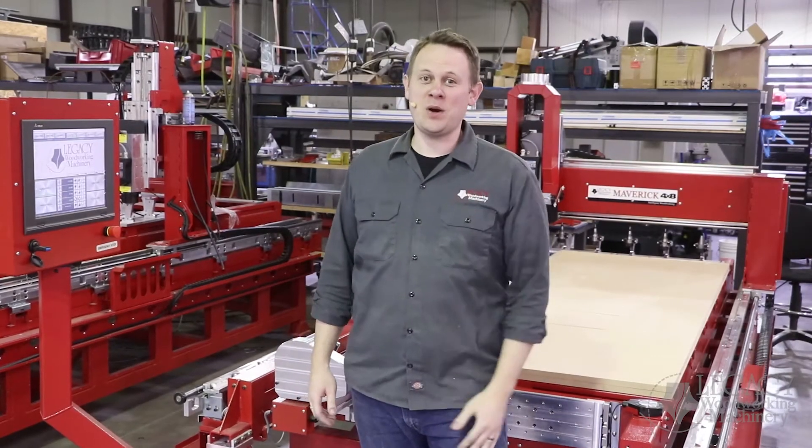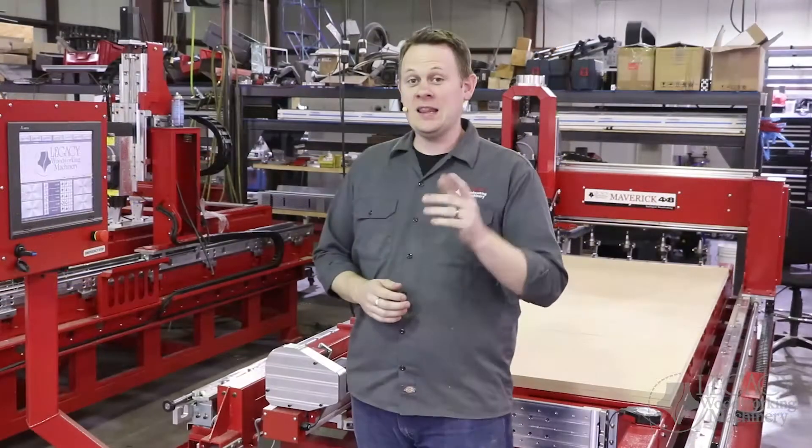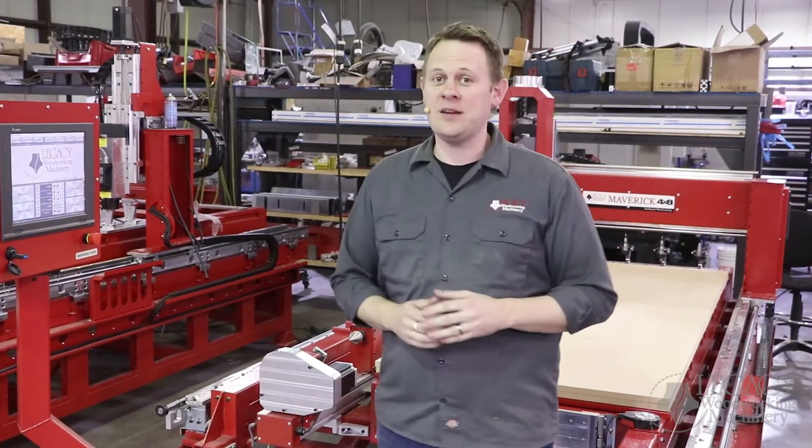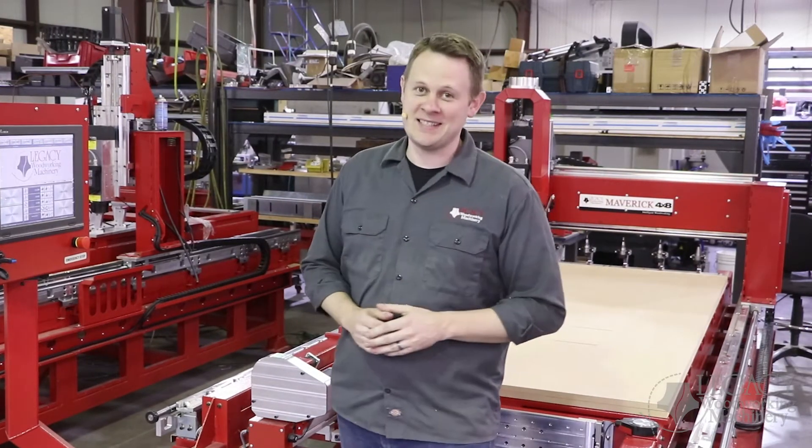Hello, I'm Chris with Legacy Woodworking, and welcome back to our manufacturing facility. So pardon the noise. In this video, we're going to be covering the new and exciting features, the auto tool change and spindle for the 2020 Maverick 4x8 CNC system.